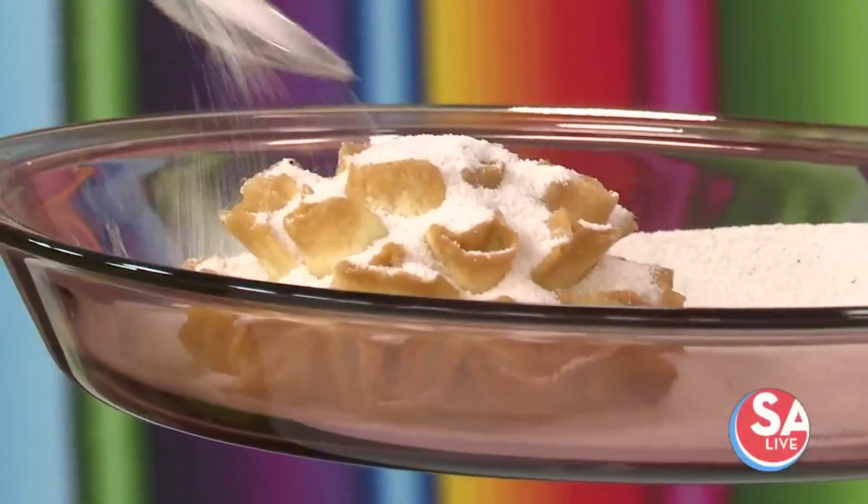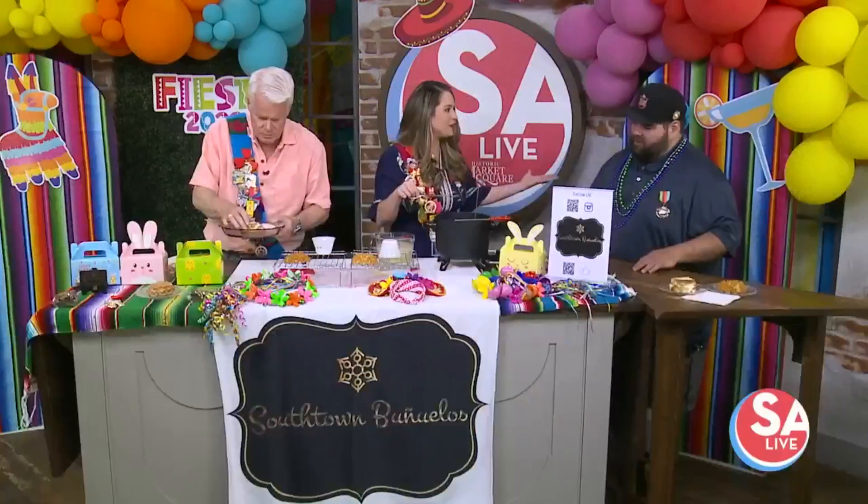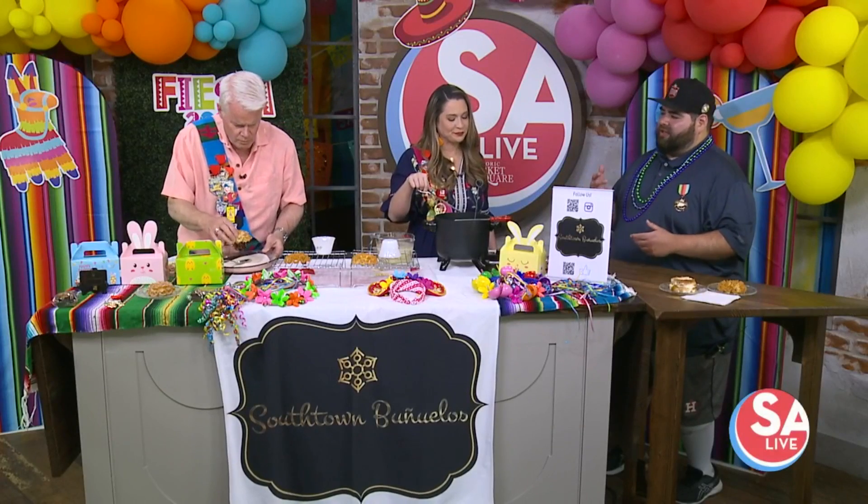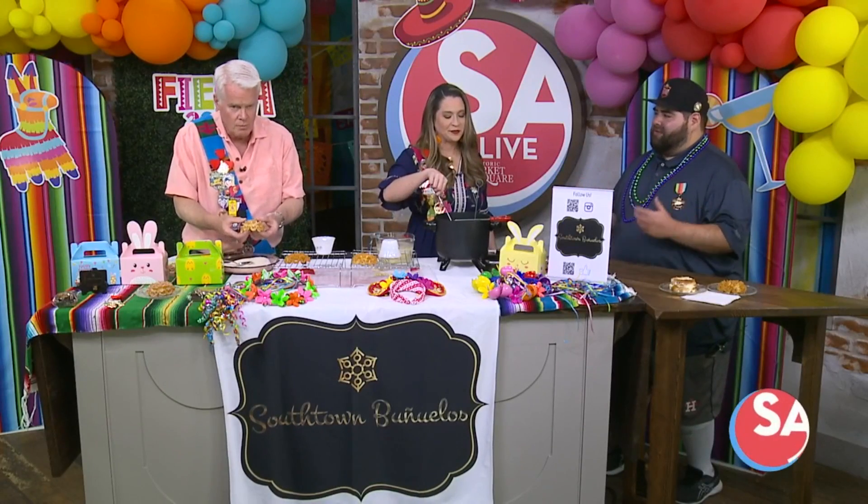This is typically for the holidays, but now it's perfect for a fiesta treat. With the flower look it gives a little bit more of a flair — it fits the fiesta look. Eventually we are going to start doing colors and stuff like that. COVID kind of put a little stop to some of the ingredients, but we love the way it looks and we just want to share it.